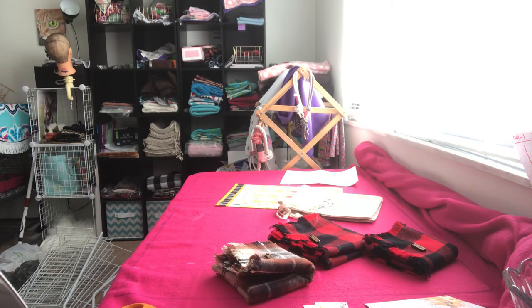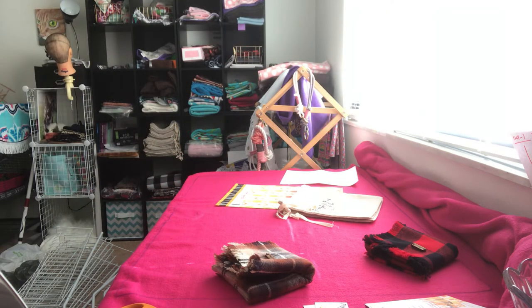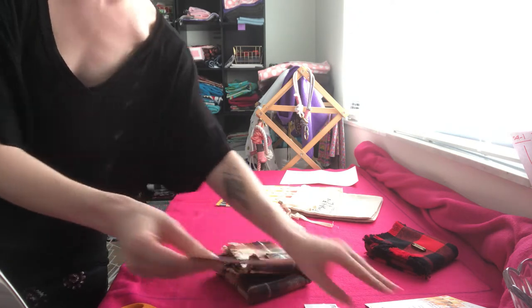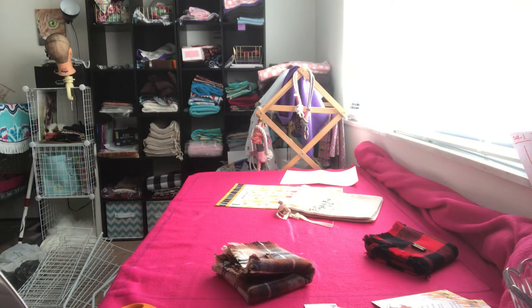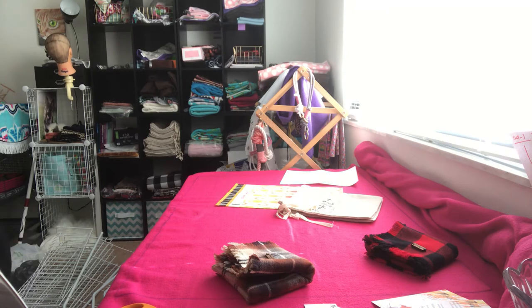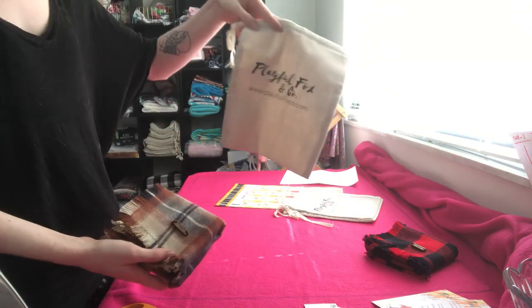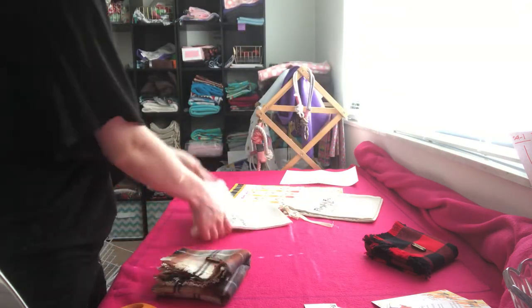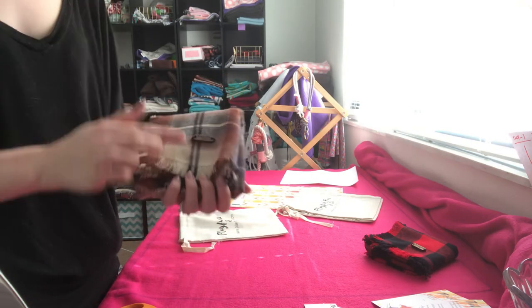Actually we're not going to pack up the large yet, because I have another thing to go with that one. So we'll put that one off to the side for right now. We'll be packing up the two mediums. I usually fold them up into a little square — it makes it so they fit in the bags just fine.